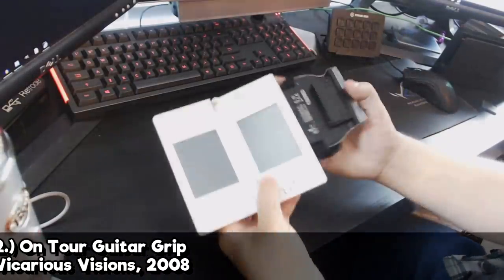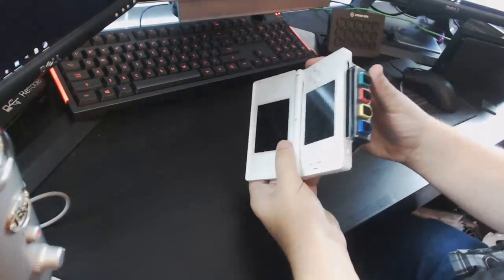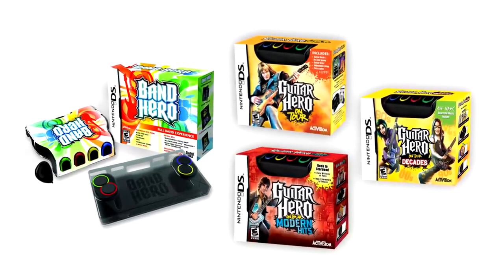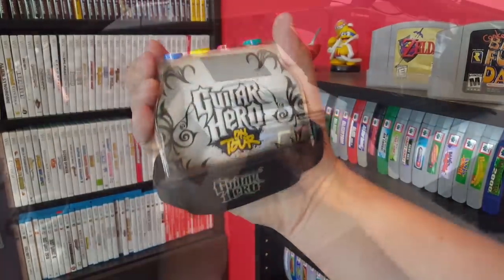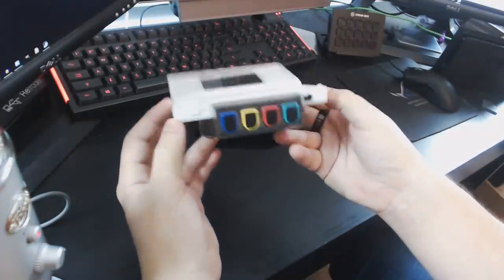Next up we have one which might be a little bit more familiar to you guys. This is the Guitar Hero On Tour Guitar Grip. This one is probably the most recognizable one of the bunch because it is fairly cheap, and you can see it in a lot of bargain bins at local game stores. Basically the concept is that you pop it into your DS Lite through the Game Boy Advance cartridge slot, and then it acts as a portable version of a traditional Guitar Hero controller, compatible with the Guitar Hero On Tour set of games for DS. This controller does have four buttons rather than the traditional five, and it only works with the DS Lite.